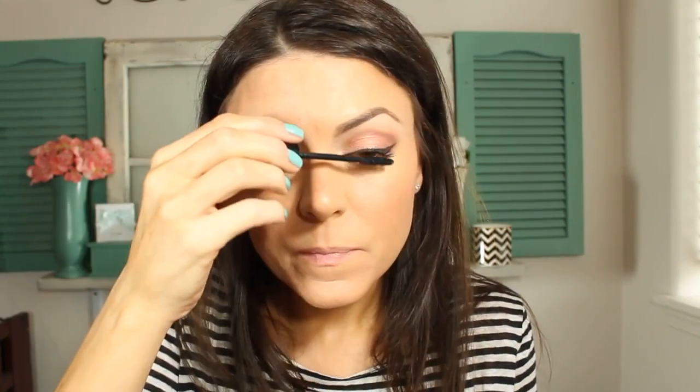Now for highlight. I've been using this one a lot — it's the Femme Couture Mineral Baked Bronzer in Summer Kiss. Just applying that right above my cheekbones very lightly, and then just blending that out. I'm also going to add one more coat of mascara, and I'm using the Jordana Best Lash Extreme.